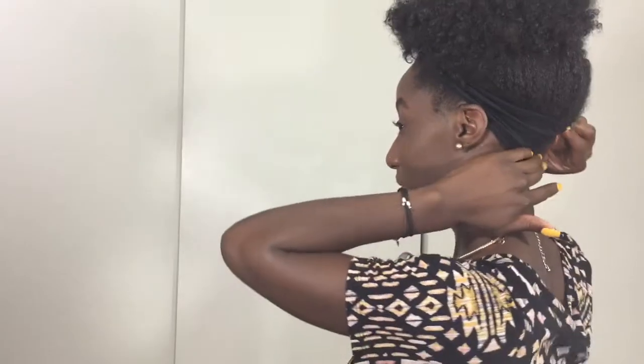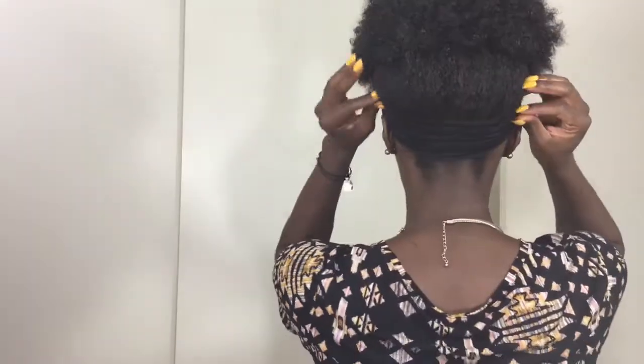And there we have it. This is how I get my faux puff. For us short hair girls who can't fit our hair up in a bun or a puff, this is how you achieve that same look while your hair grows out a little bit longer. It is so convenient. I love it.